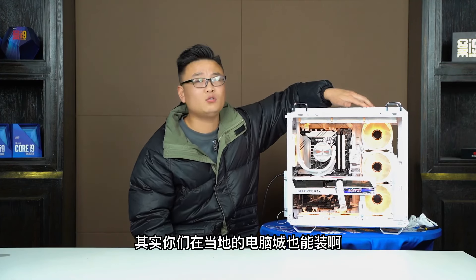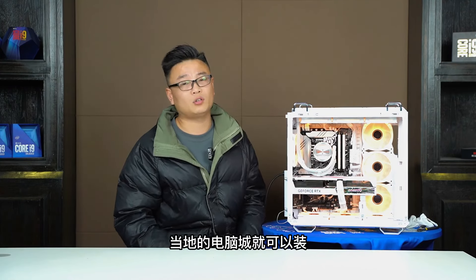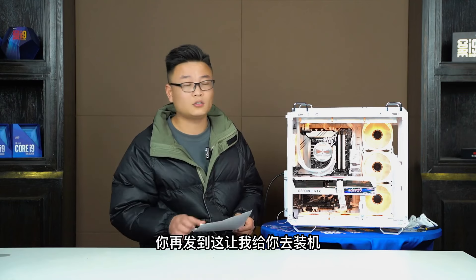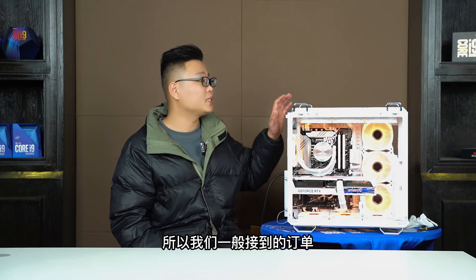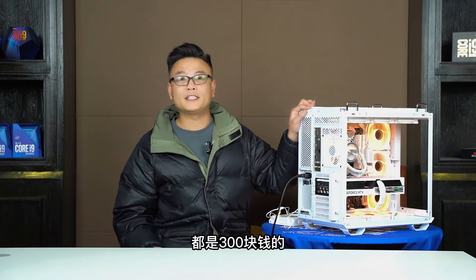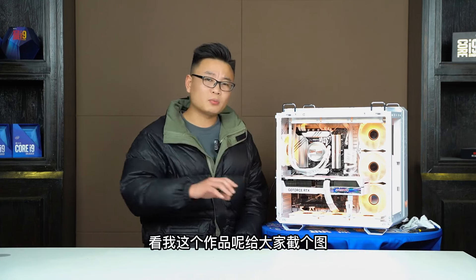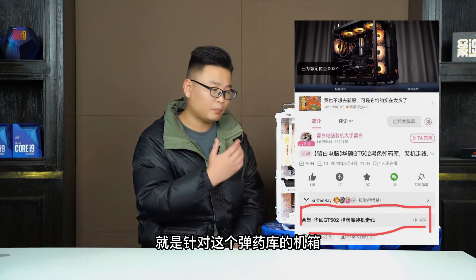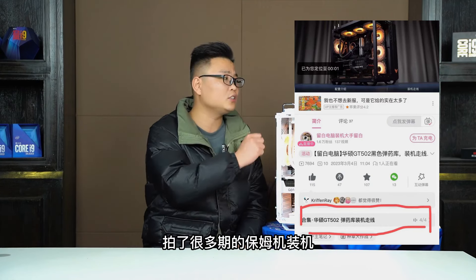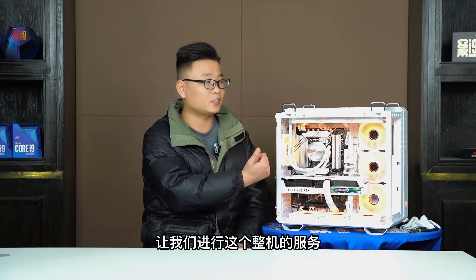第二项服务是刘白电脑的带装机服务。普通电脑装机加装系统打驱动调试是100块钱，有机箱风扇的加50块钱，有水冷的再加50块钱，共200块钱。如果像这台总价一两万的顶配机器，走线精致的情况下收费300块钱。实际上我几乎没接过100或200的单子。配置比较普通的话当地电脑城就可以装，发过来还要付邮费，对你们不划算，所以我们一般接到的都是300块钱的订单。